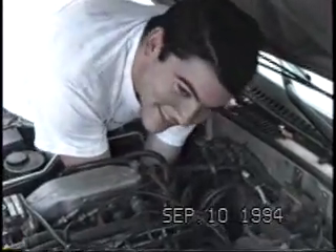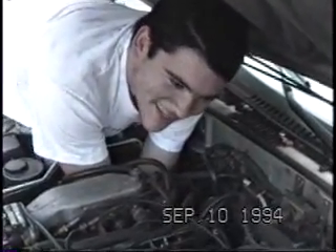Man, I bet we are, like, just ruining this car as we speak. Boy...